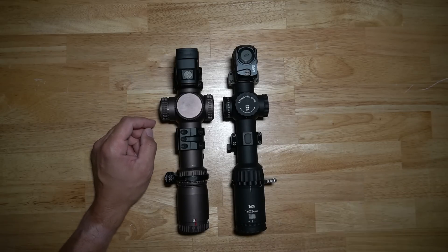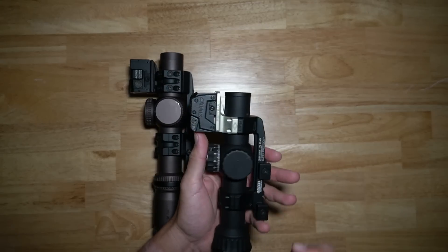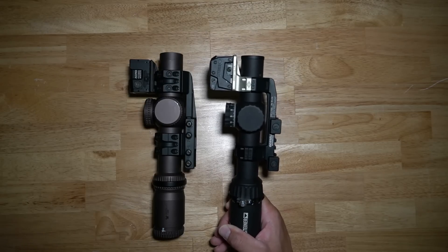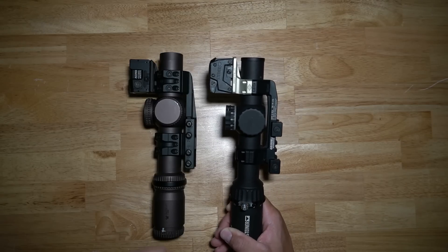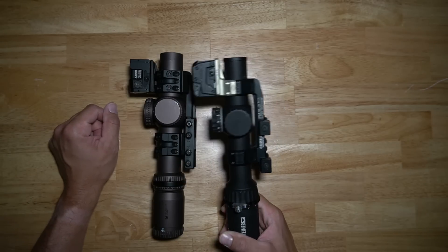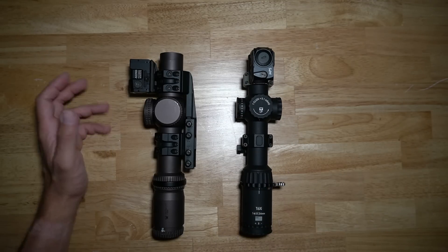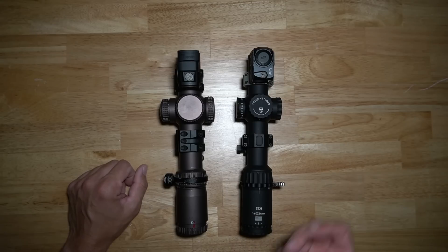Now another thing to think about: over on my right I have a Geissele mount they made for some competition shooting team that wanted lower mounts. This is at a 1.31 height. That 1.31 isn't as low as the 1.26, but it still provides a really low mount to lower my red dot. It doesn't really affect me face-wise on the gun, but if you have a larger cheek-to-eye distance, that may be something to consider.